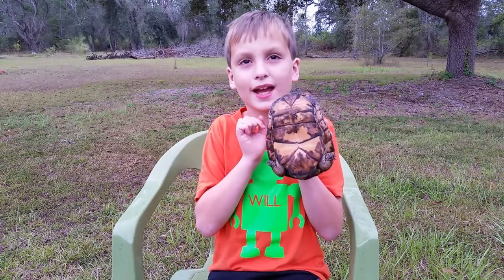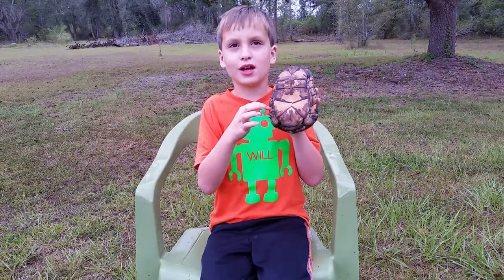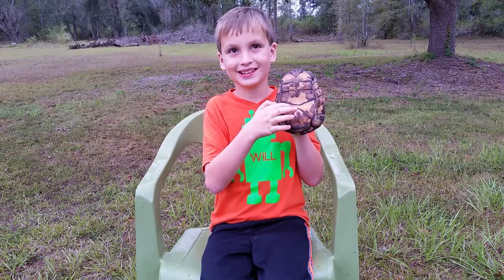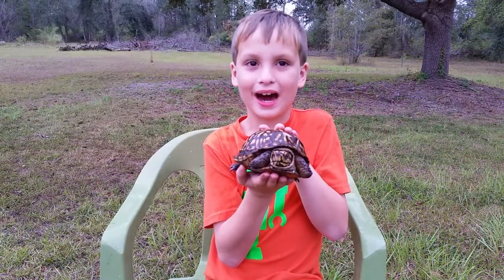It could close up and have its head inside. You see this depression? That shows that it's a male. Another way I know that this is a male is because of its red eyes.